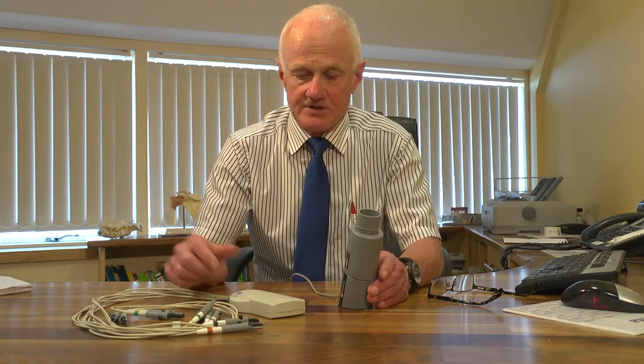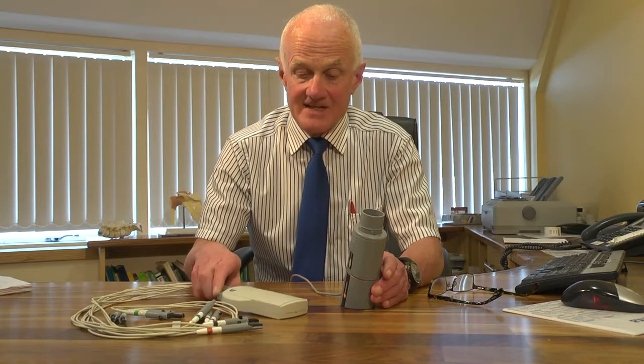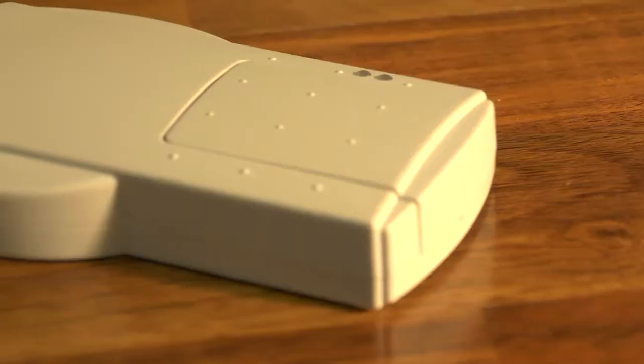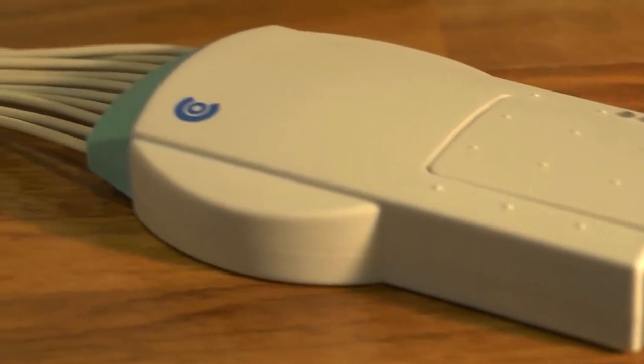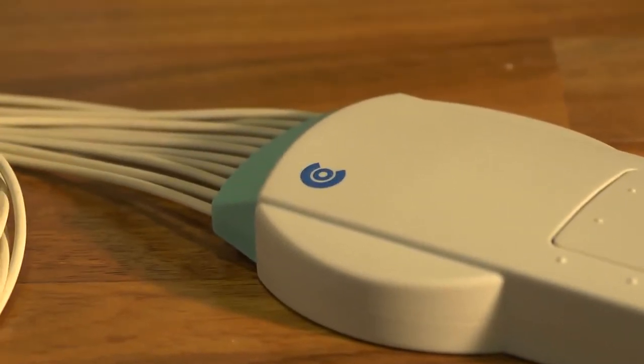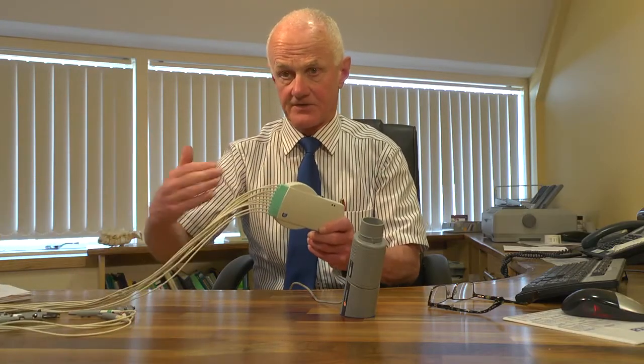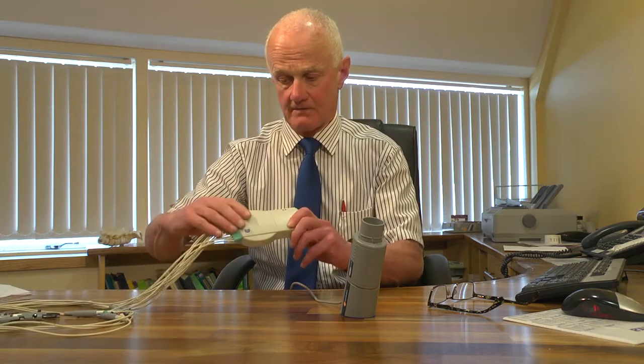Today I'm going to demonstrate two devices. One is an ECG device which we use every day, and this one is the custom-made Bluetooth ECG device. This is the entire device — there is nothing else. There's nothing to print out locally or hardware-wise, and you connect to the PC by Bluetooth to take the ECG.